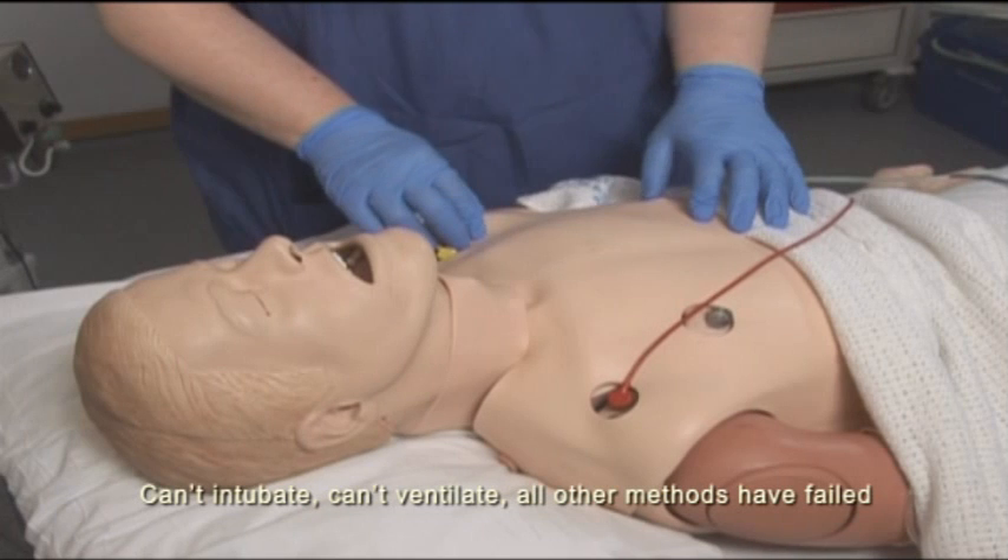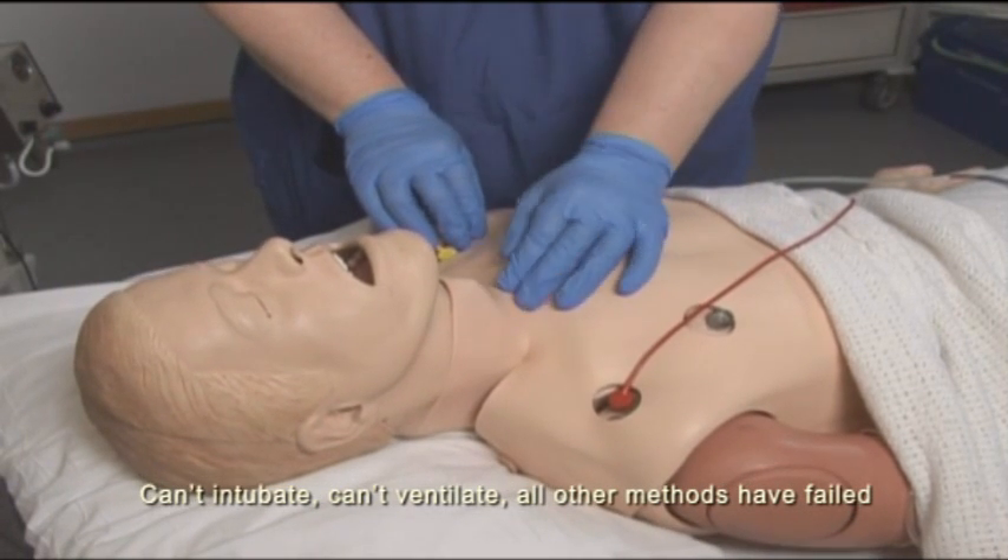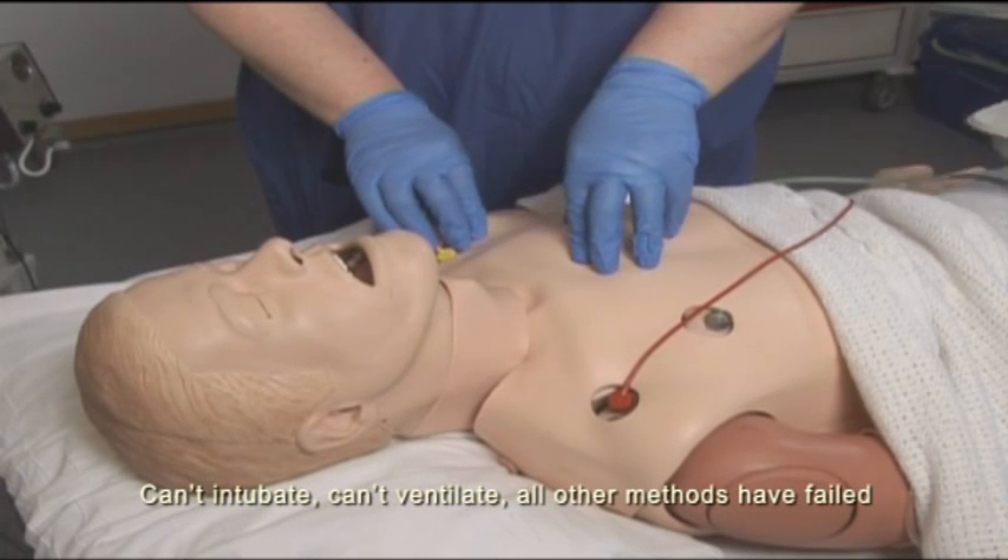This is a can't intubate, can't ventilate situation. I need to do a surgical cricothyroidotomy. Can I have a scalpel and a bougie and a size 6 tube, please?